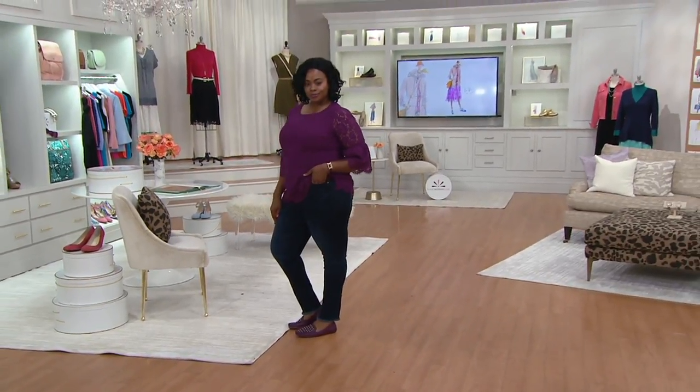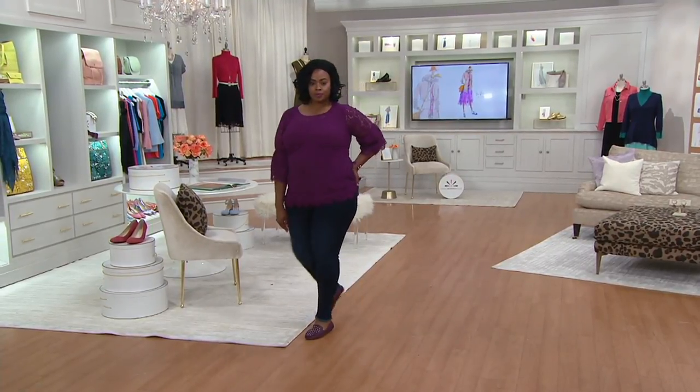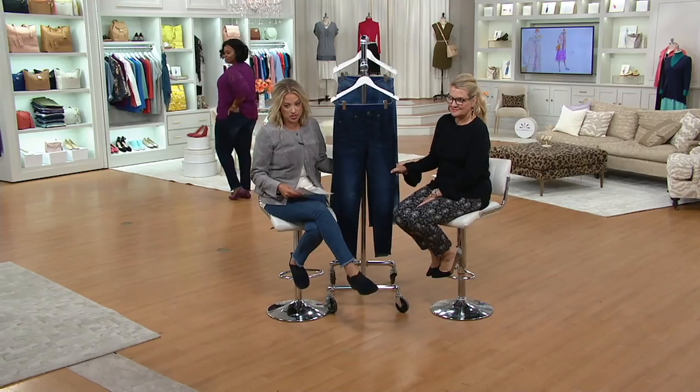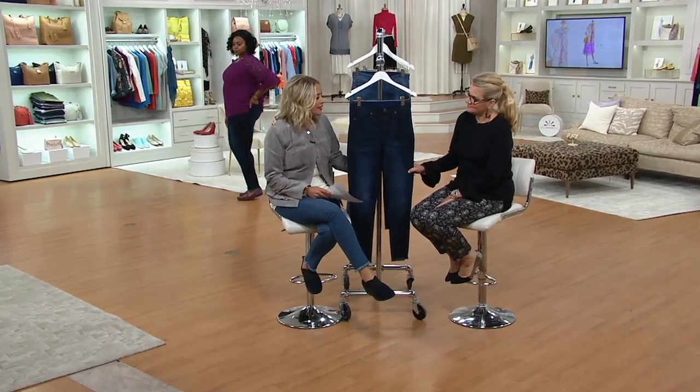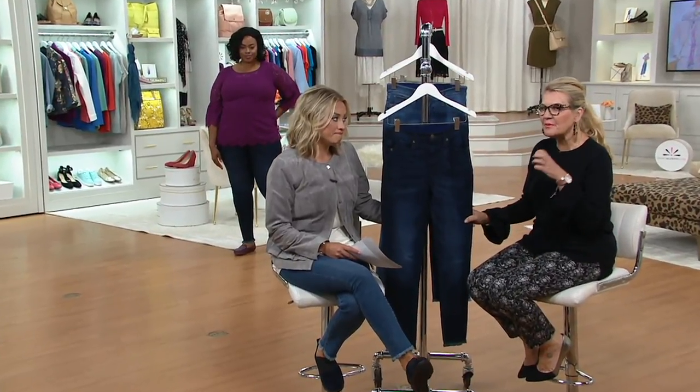We have three choices and three lengths: petite, regular, and tall — hallelujah! But keep an eye on the sizing guide because we are selling out of some of these choices, so don't miss it while we have it. This is a great jean, this is a fabulous jean. So you're thinking about premium denim.